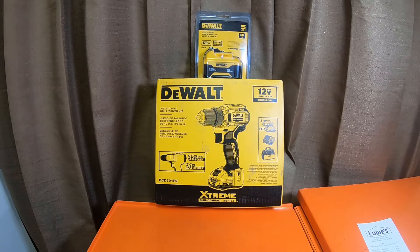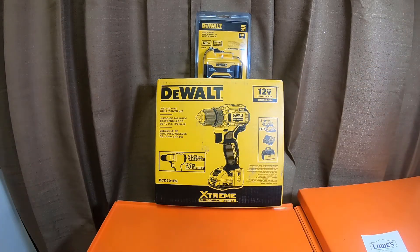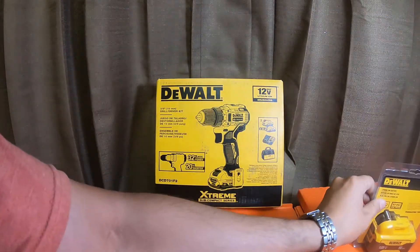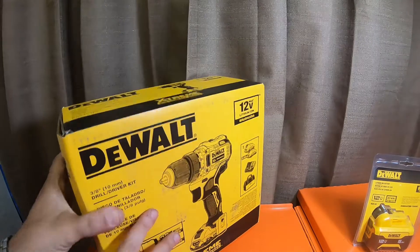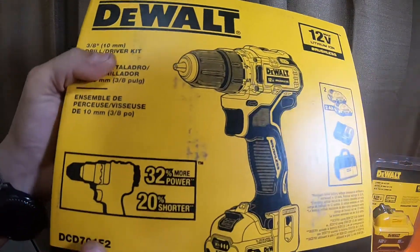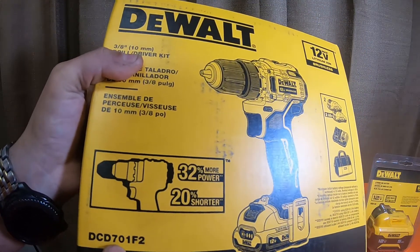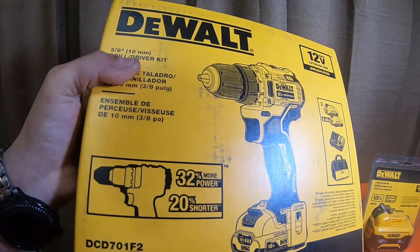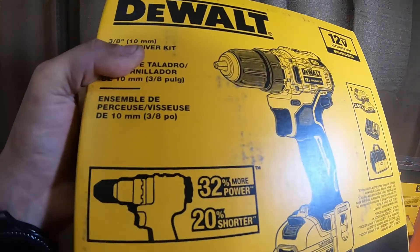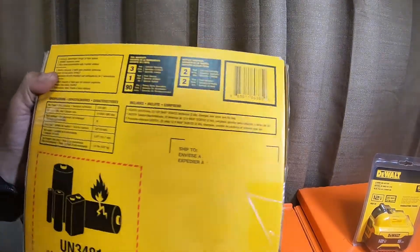Alright, so we're back. I inserted the receipts — blown up a little closer, easier to read. So let's get these open and see what's in them. This kit is the three-eighths drill driver kit. The model number is DCD701F2.